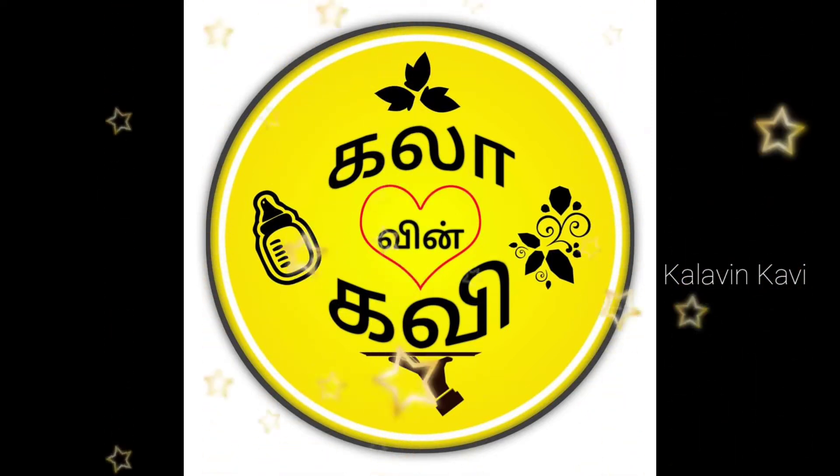Hi friends, welcome and welcome back to Kalavie in Kavi. Today, we will see how we will make our designs.